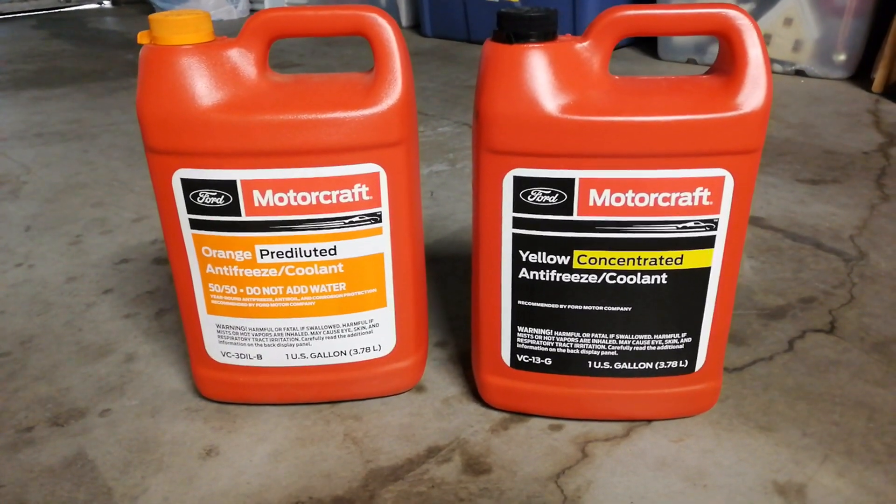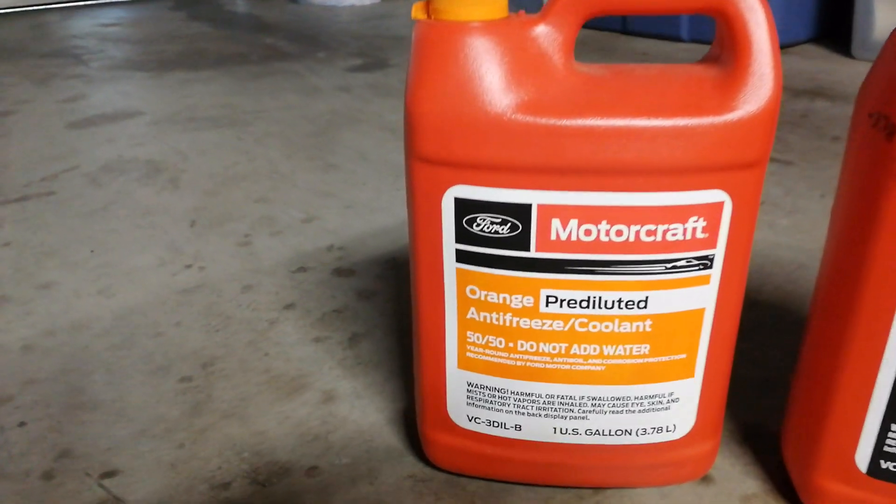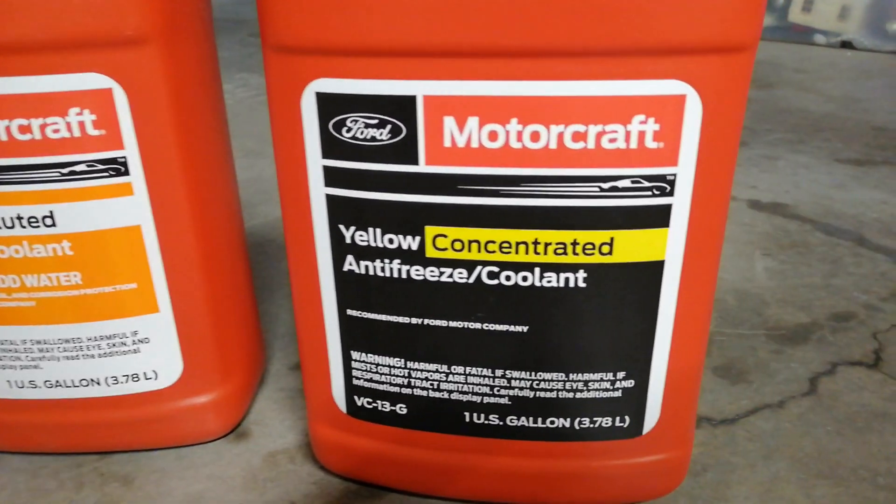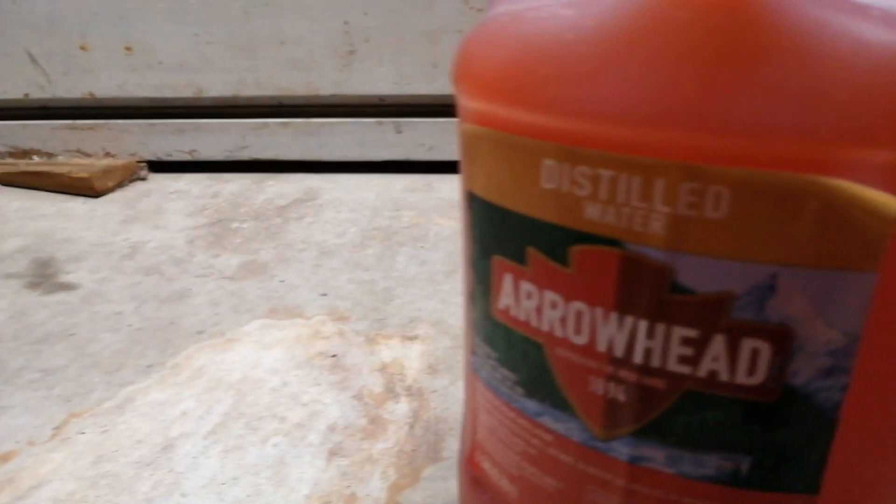This car was factory filled with the orange coolant. It got superseded with the improved yellow stuff, which is backwards compatible and can be mixed. I got the concentrated yellow coolant and mixed it with distilled water.